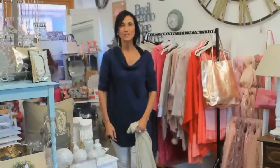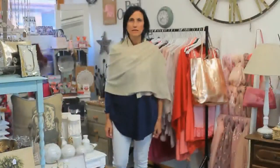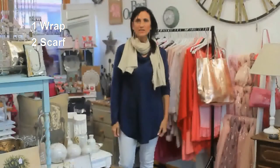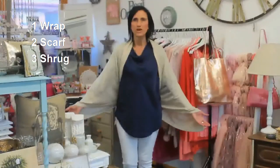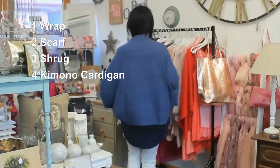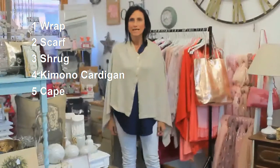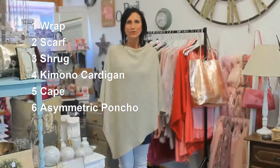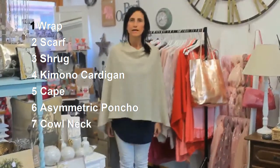So just to recap: this is just a simple wrap. This is scarf style. This is shrug style poncho. And this is kimono-style cardigan. Cape style poncho. Asymmetric poncho.